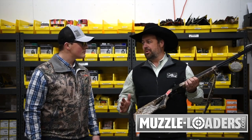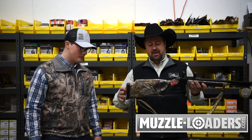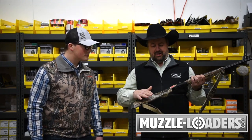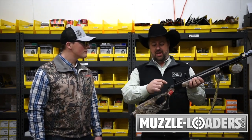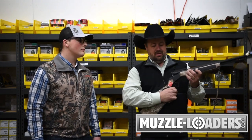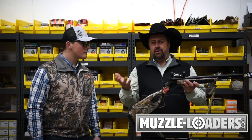The Accura has so many features. First off, let's start at the back — crush zone recoil pad. Then you move up to this beautiful stock with soft touch grips. It's an ambidextrous thumbhole, so whether you're right-handed or left-handed, it also has an ambidextrous cocking spur. Easy to clean, has a break action.